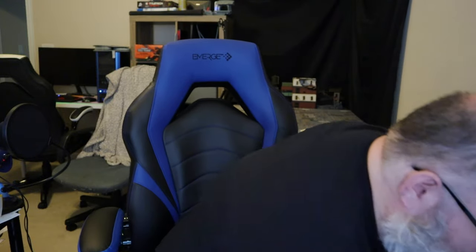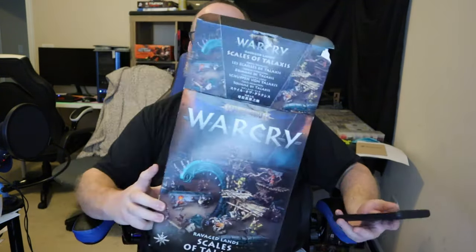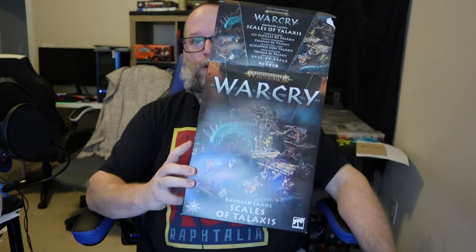Hello there and welcome back to Normal Guy Games. So why am I sitting here covered in plastic shavings? Well, I got something just recently that I am quite excited about because I am a huge fan of Warcry. So I have obtained and I have put together the Scales of Thalaxis. I am going to do a short review and show you what it looks like when it is put together and give you a couple of tips along the way. Let's get rolling.